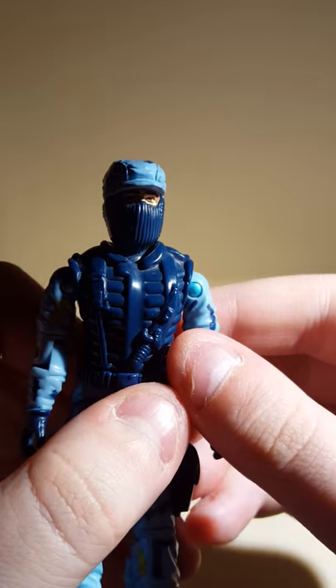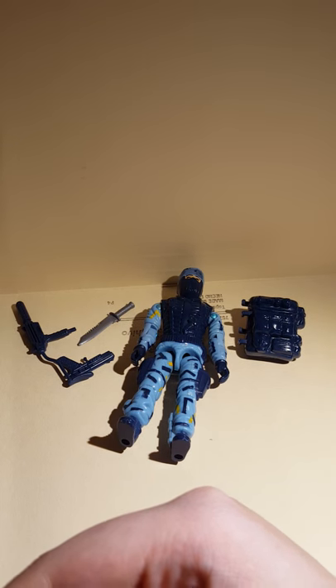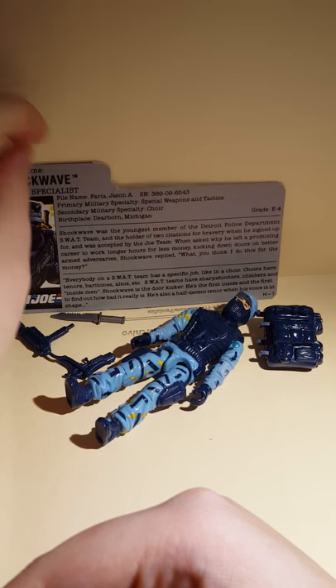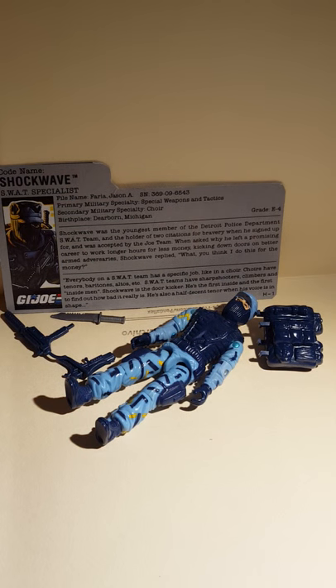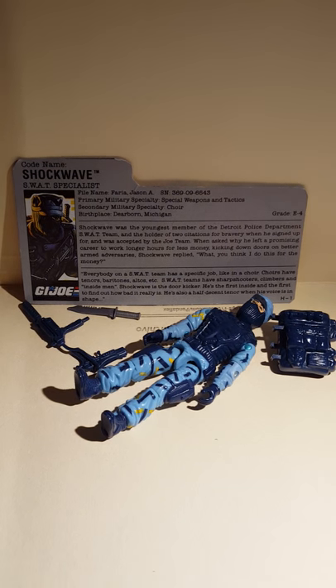That's a 1988 Shockwave, and I hope you enjoyed this video. More Joes to come soon. I hope you guys enjoyed this video — give this a thumbs up and subscribe. Thank you guys, bye!